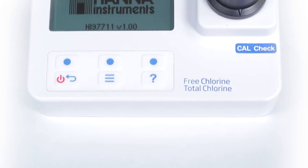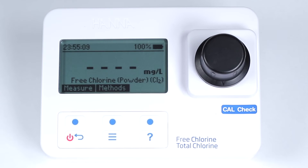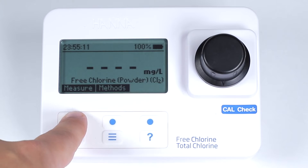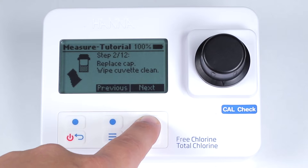The HI97711 has a large backlit LCD that allows for easy viewing under any light conditions. The use of a dot matrix display allows for an intuitive interface in the operation of the meter, including a tutorial mode that will guide a new user step-by-step through the measurement process.